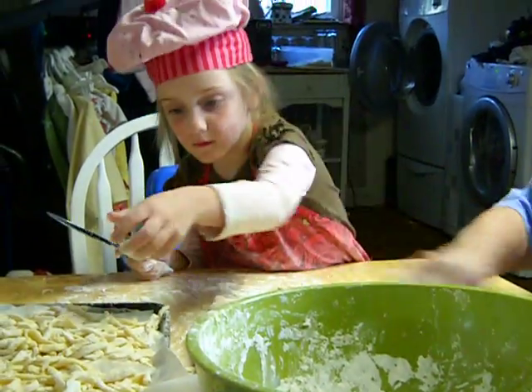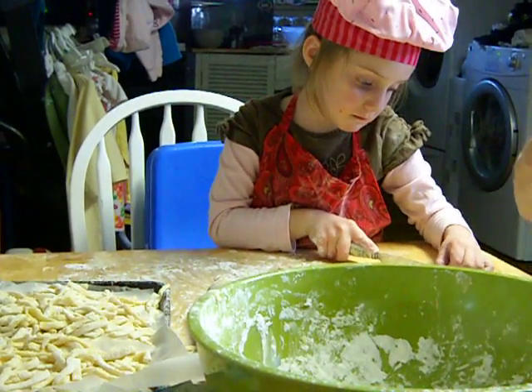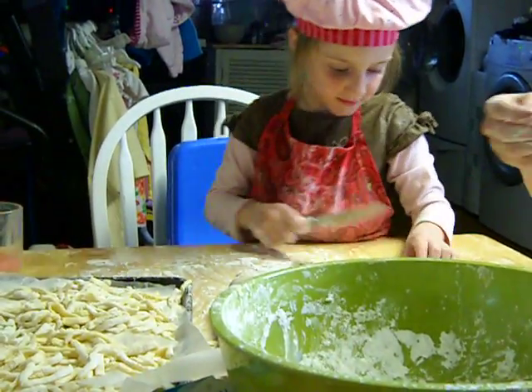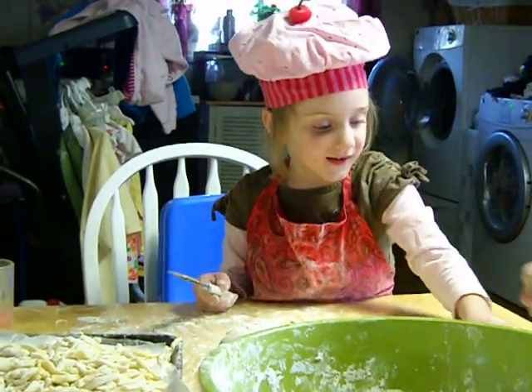What's in Haluski? Do you know? Onions. Cabbage. Yeah, onions and cabbage. And noodles. And butter. A lot of things are in it.